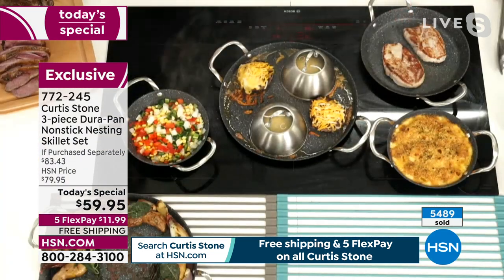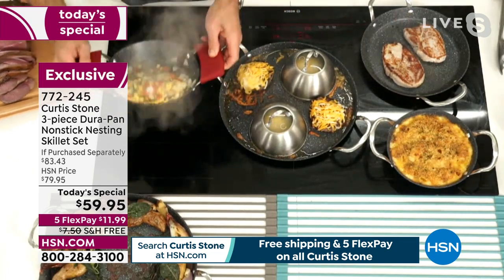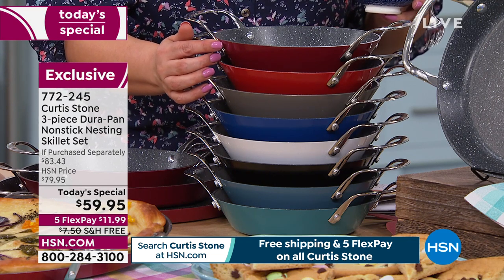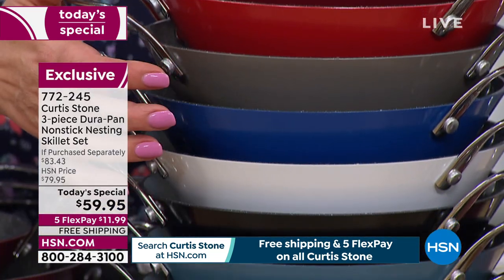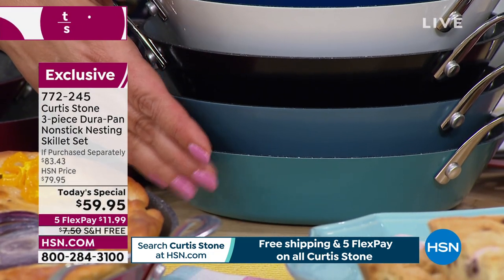By the way, all Chef Curtis Stone on five FlexPay and free shipping and handling. Choose your color as quickly as you can — we are very busy in the wee hours of the night celebrating Chef Curtis Stone's 10 years with us. Here's red, here's cherry, here's stone gray. Choose your three-piece skillet set in blue, white, black, slate blue, and turquoise. Item number 772-245, and remember they're all coming individually boxed.